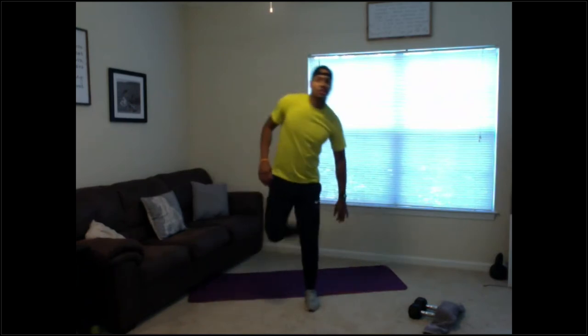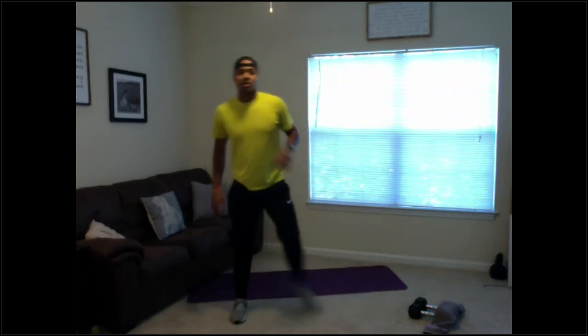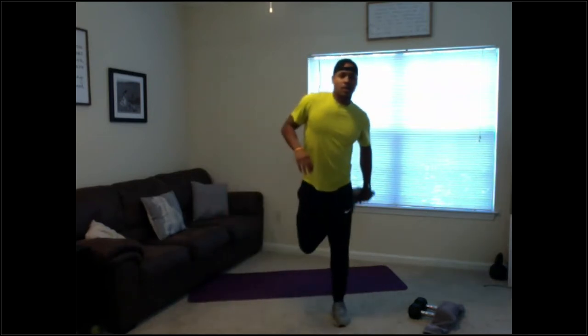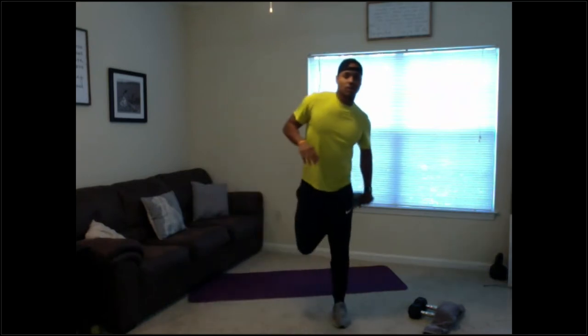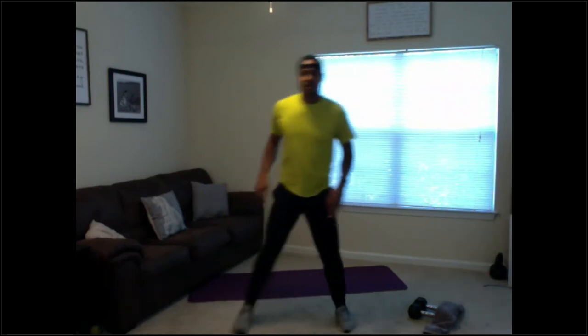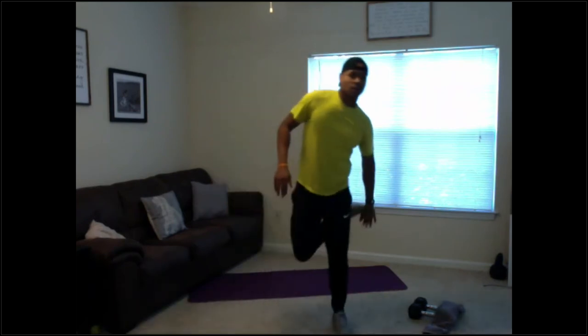Now we're going to go quad pulls, alternating side to side — just drop your quad and switch. Going 20. Let's just loosen up a little bit — counting up through 14, two more.